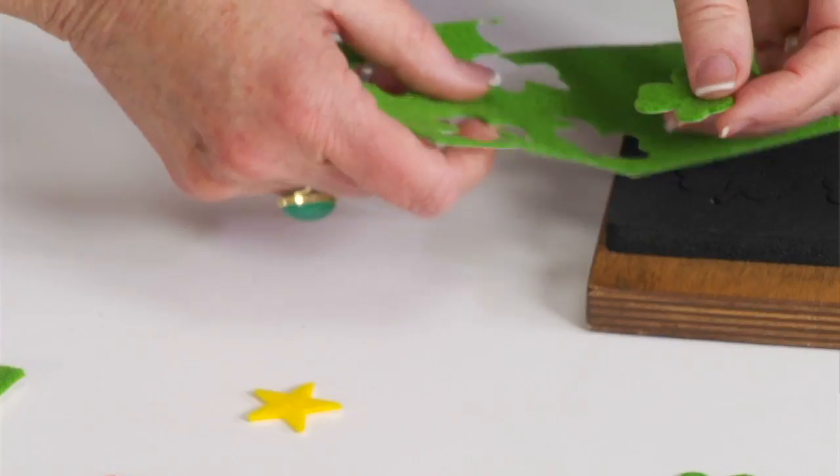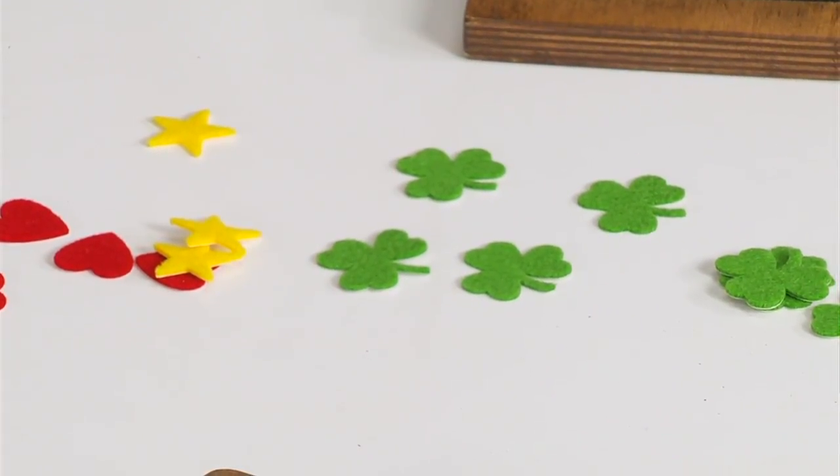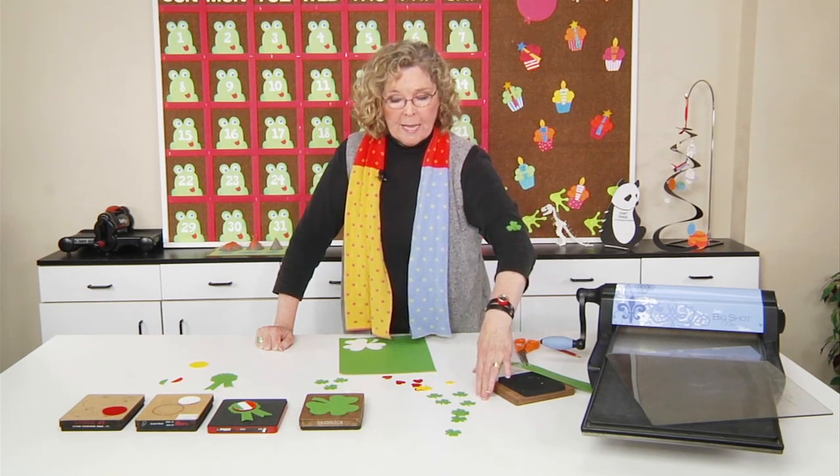I say it cuts anything scissors will cut, but when it comes to fabric, it actually cuts better than scissors — it's so precise. That's if you have sort of a tight budget and you want to be able to just use one or two sheets of felt in order to get one for the whole class.